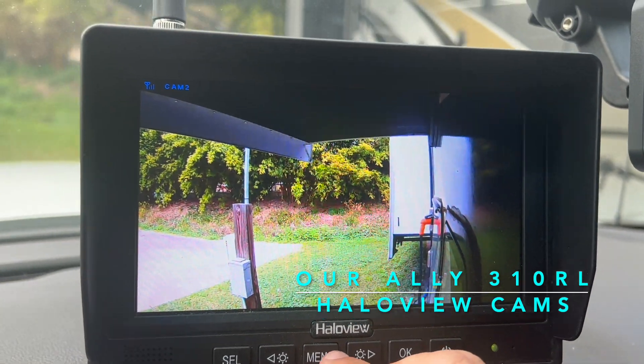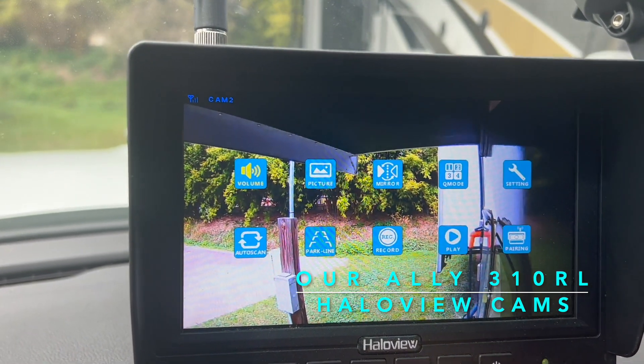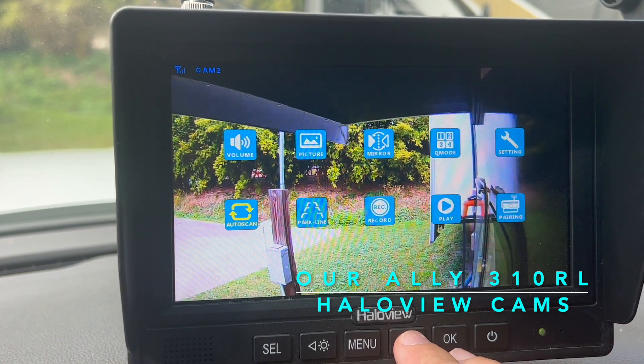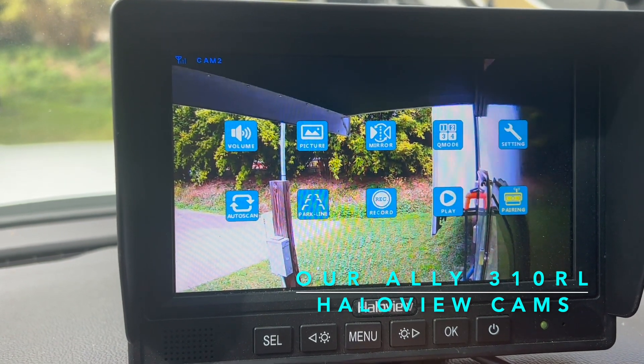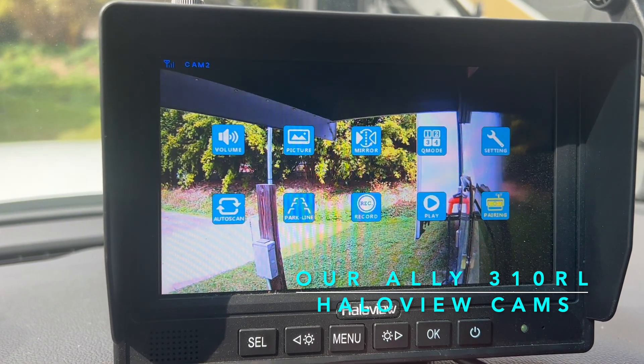From that point forward, when you power on the head unit, you automatically connect to the cams and you're ready to travel. The cameras really do improve your ability to see around the camper while you're towing, and they provide a really nice, simple security system for you while you're in the campground.